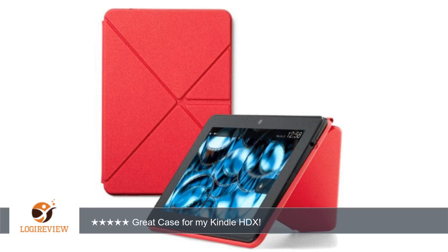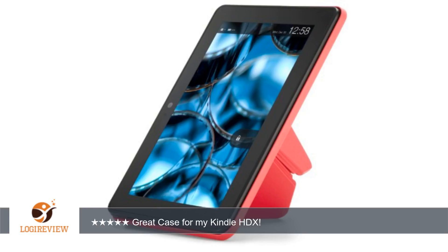A customer wrote: I received my case before receiving my HDX, but I was immediately impressed with the color, quality, and brilliance of the whole magnet system. It does not feel cheap to me in any way.